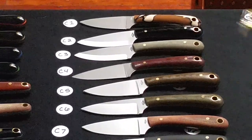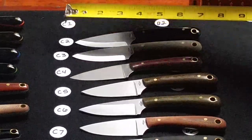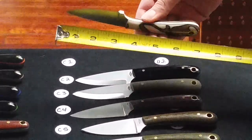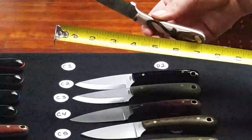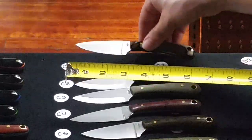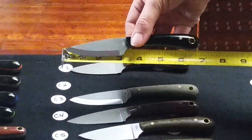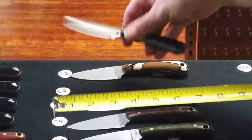Next is a flat grind Frontier First with a tan, brown, and black curanite handle — it is polished and D2 steel. Following that is a Scandy grind Frontier Valley, black polished with blue liners.